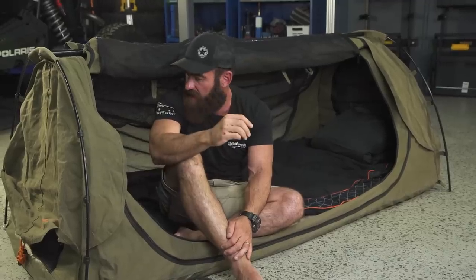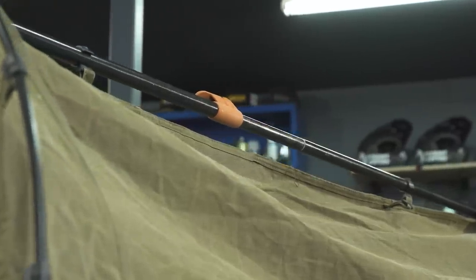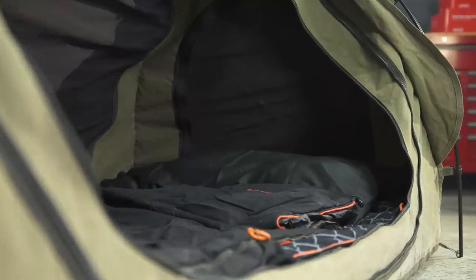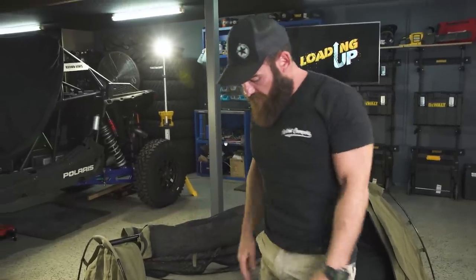That's just a little bit of background about canvas. We're understanding canvas a little bit better as Patriot Campers evolves. But the quality of the Darche product is, in my opinion, amazing for the price point they bring these things in for. Let's talk about the advantages of a swag — why we use a swag compared to a rooftop tent or any other style of tent.